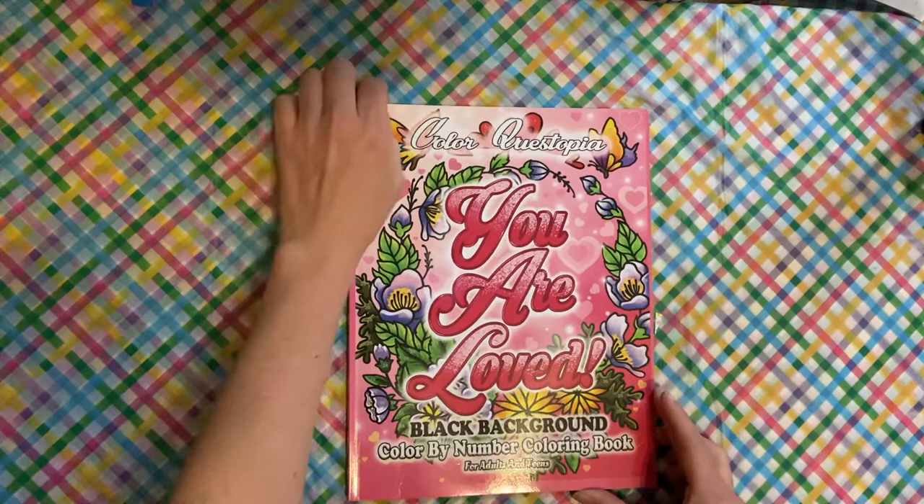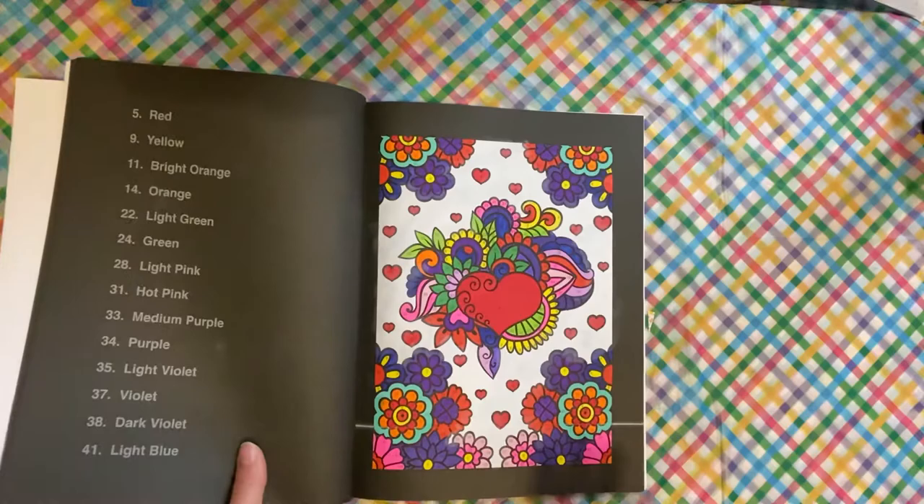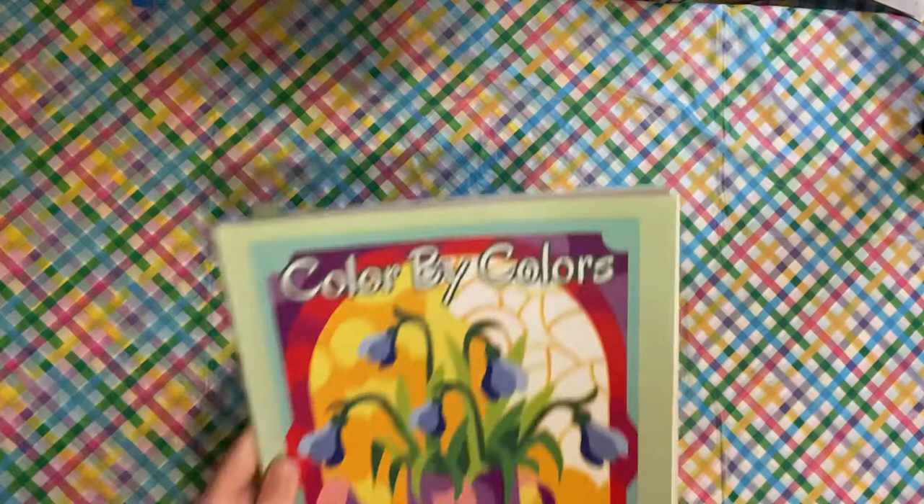I did one in the You Are Loved Color Questopia black background book. That is this page. I did this one as a buddy color with Lauren Loves Color — we like to do our Color Questopia buddy colors. So that was that one.